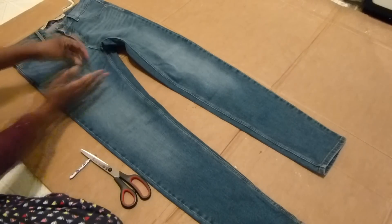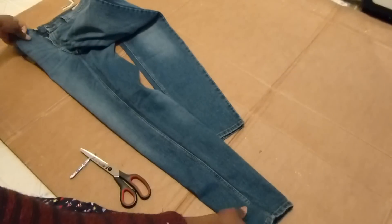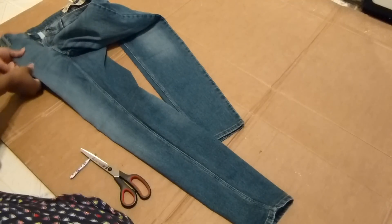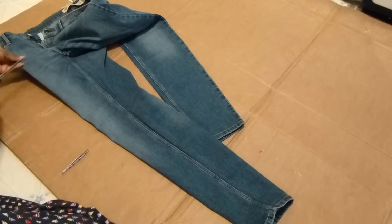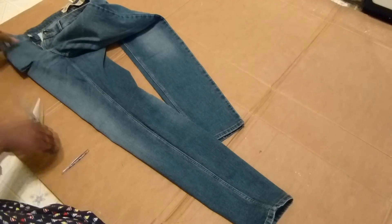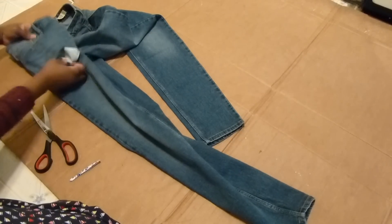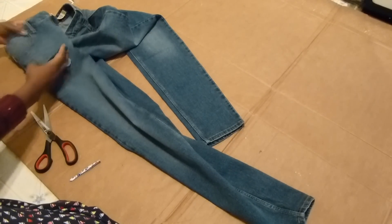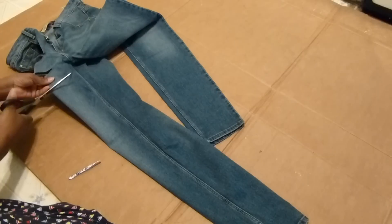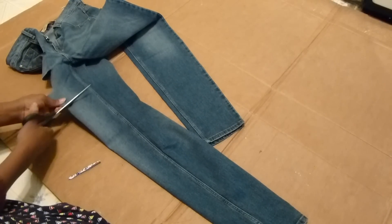So the first thing you're going to do, you're going to be creating slashes in the front. I'm going to fold the leg. Pull the pocket fabric out so that way you don't cut it when you're about to slash into the fabric. The slashes are about one and a half to two inches wide and I'm going to start by the pocket. You just generally place slashes throughout the front of the pant.